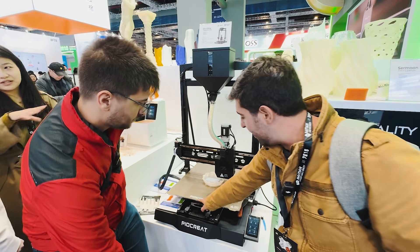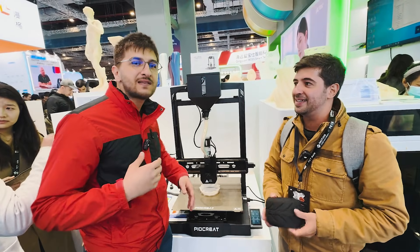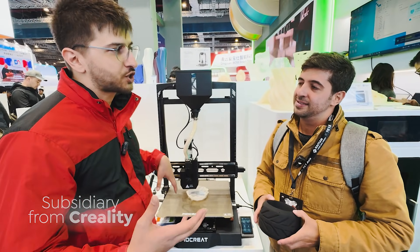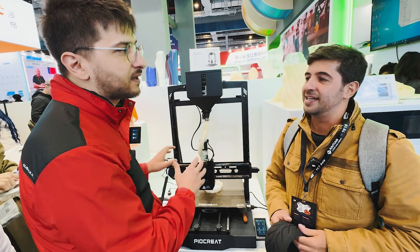You might be wondering what PyoCreate is and why we're talking to a Creality representative about it. PyoCreate is a subsidiary of Creality, but they focus on industry solutions. When you're thinking about consumer goods, that's Creality; but for industrial products, it's PyoCreate.